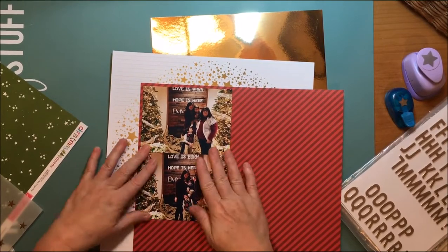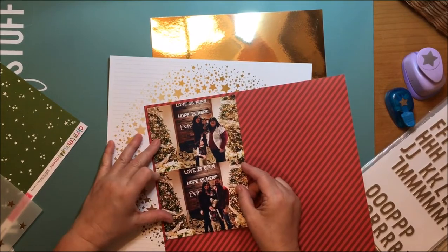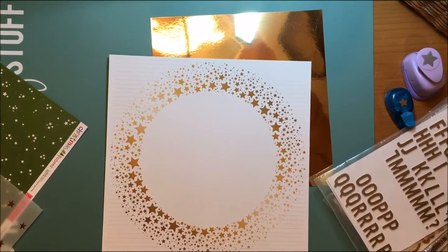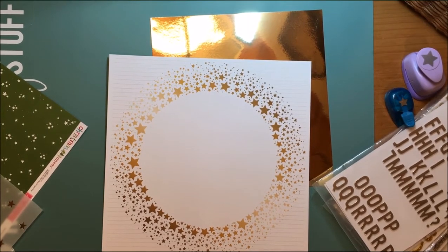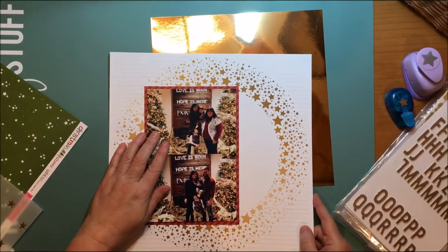I've been really digging into my stash, and this is another one of those Christmas stash-busting layouts. Hopefully you're not getting tired of Christmas layouts, but I do have photographs to scrapbook, and I have all of my Christmas supplies out on my desk, so it's really easy to just pull things and scrapbook.